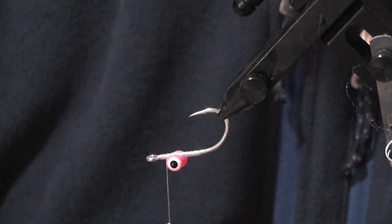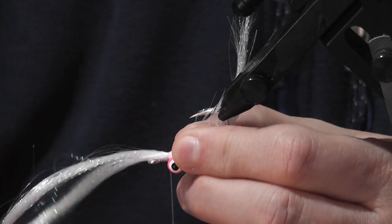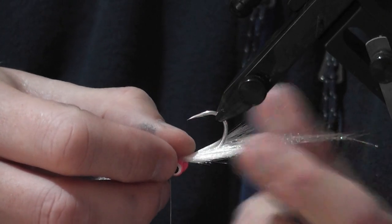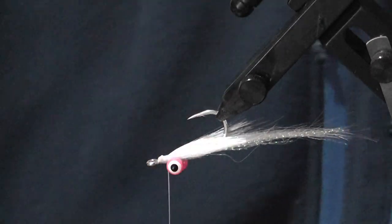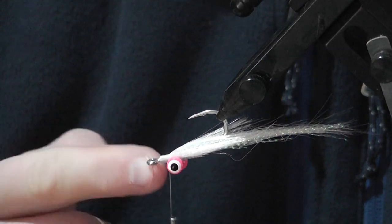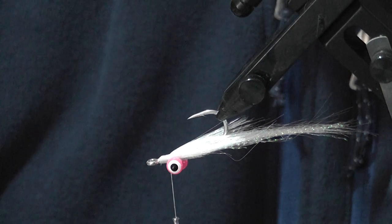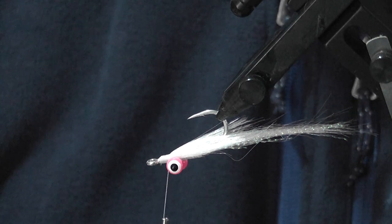I'm going to tie in two lots of this. All I'm going to do is put the first layer down — I've pre-tapered it as you can probably tell — then a little bit of thread. The good thing about synthetic materials is they don't flare out like bucktail, so you can tie them on fairly tight. That's the first part. Cut that at a bit of an angle. The hard part with synthetics is you get a really skinny finish at the eye of the hook unless you tie in a couple of bunches, so that's why I do it in two bunches.